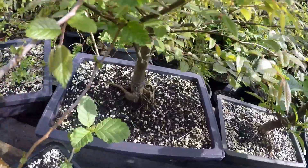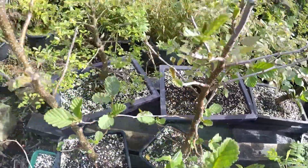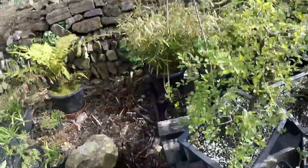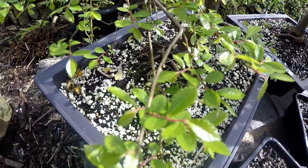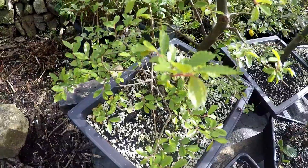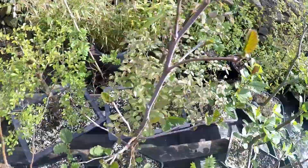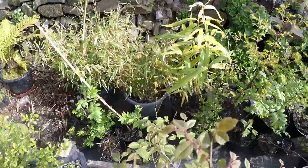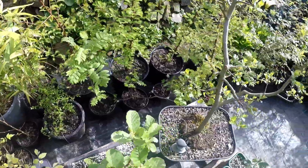Japanese elm — nice large trunk. And then that's the larger Chinese elm. So these are all quite secure in the pots; these have all been wired. And then at the back I've just got some larger trees and some bamboos that I'm growing on to give a little bit of shelter.